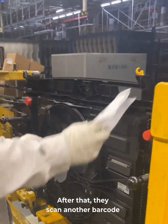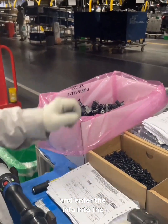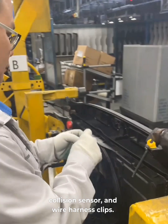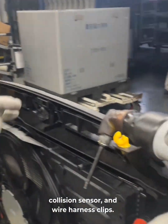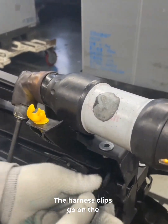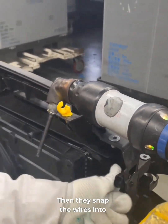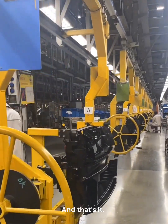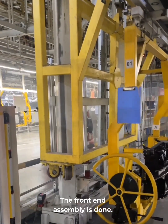After that, they scan another barcode and enter the info into the system. Now they grab some bolts, the collision sensor, and wire harness clips. The sensor gets mounted to the frame. The harness clips go on the latch cable. Then they snap the wires into guide holes and tighten the sensor bolts with the electronic wrench. And that's it — the front-end assembly is done.